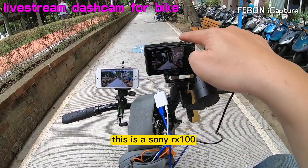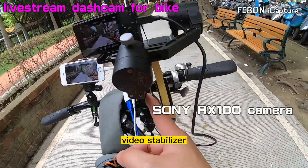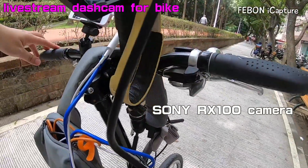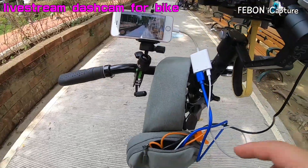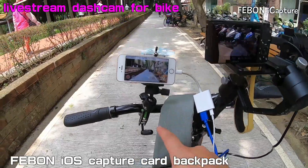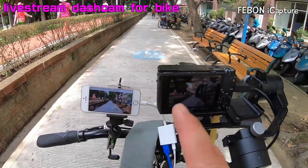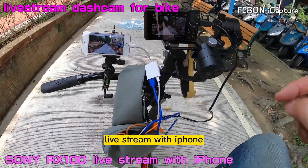This is Sony RS1. Video Strider, and this is IOS Febom iCapture Grabber package backpack. iPhone. Sony RS0 live streaming with iPhone.